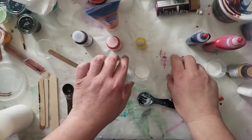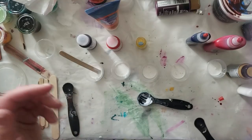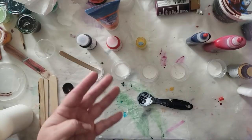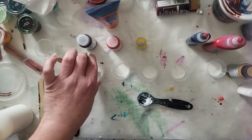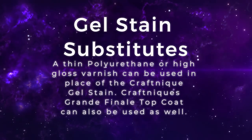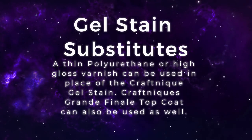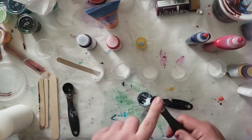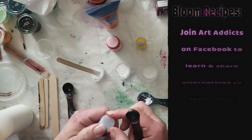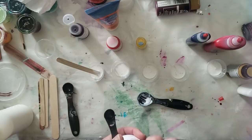There's a teaspoon of the untinted paint base in each one of these cups and I'm going to come in with a quarter teaspoon of the fluid acrylics. So for the fluid acrylics, it's one part fluid acrylics to four parts of the untinted paint base, and then one part of the gel stain. So basically I have a teaspoon of pouring medium, a quarter teaspoon of the fluid acrylics, and a quarter teaspoon of the gel stain. It's very, very simple. We'll do the gel stain first so the colorants can slide right out.